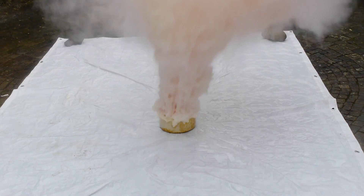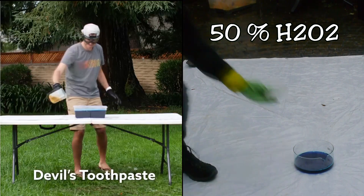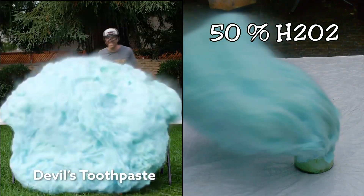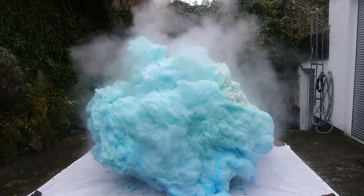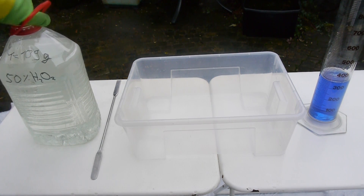Using half the amount of catalyst solution produced no effect and it was still just as crazy. After that, comparing the video footage, I was pretty much convinced that the secret to Mark Rober's Devil's Toothpaste was 50% concentrated hydrogen peroxide. In order to confirm that, I repeated the experiment on the same scale that Mark Rober did it. So let's mix up the secret Devil's Toothpaste recipe.